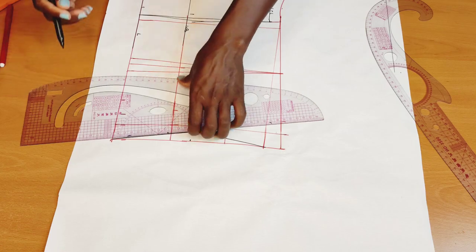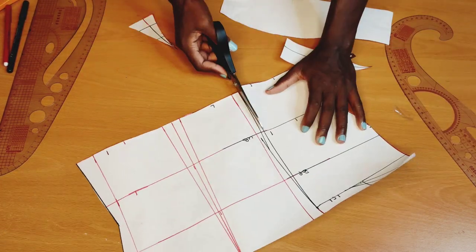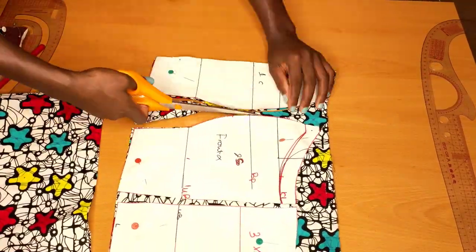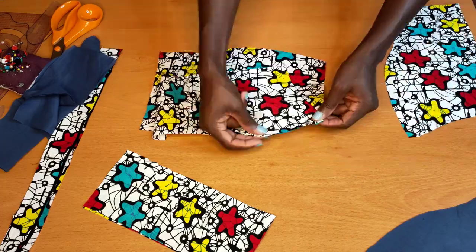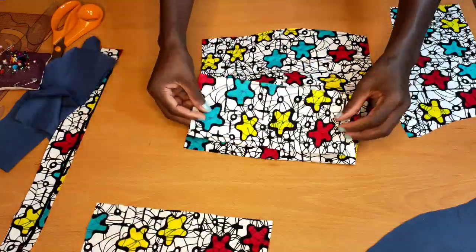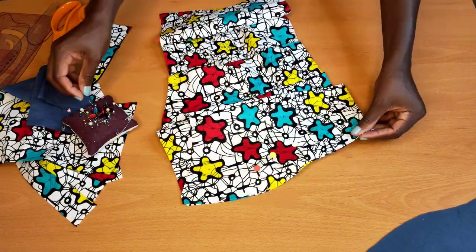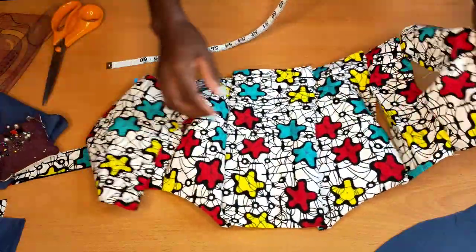After doing so, we're going to cut this pattern. Just follow the way I'm cutting it as you can see — everything is coming out perfectly. Next, I'll fold my fabric into two, place the pattern on top, and go ahead to cut it. When I'm done cutting, I'll pin them according to numbers — pin number 1 to number 2, pin number 2 to number 3, pin number 3 to number 4. After pinning, I'll stitch half an inch away, all the way through.